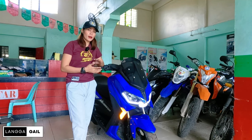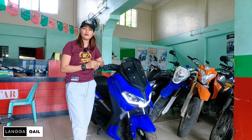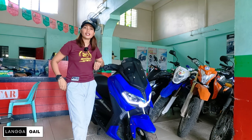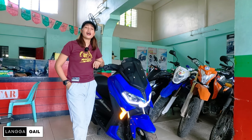NMAX feels ba ang hanap nyo pero hindi kaya ng budget? Baka si Motorstar Easy Ride 150 FI ang para sa inyo. So in this video guys, tatalakayin natin yung specs, features at syempre yung updated price niya ngayong buwan. At i-walkthrough na din natin tong isang to. So without further ado, let's start this video.